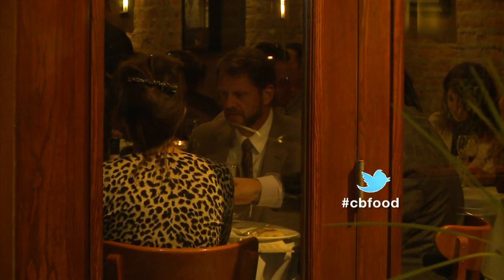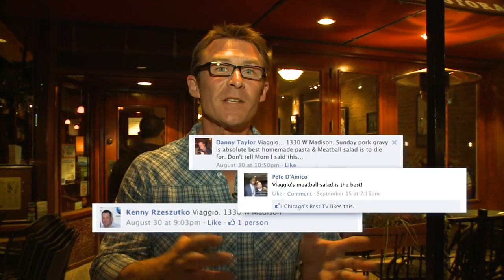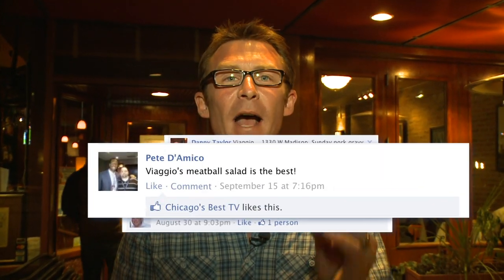All right, so one last stop for our Italian show. We're right here in the West Loop on Madison at one of my personal favorite spots, Viaggio. It's been around for about three years. A lot of Facebook viewers love this place as well. Like Pete D'Amico says, you've got to have the meatball salad.